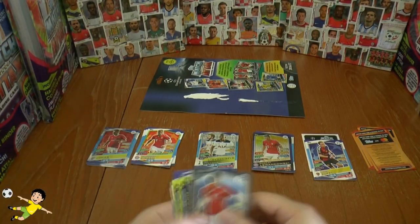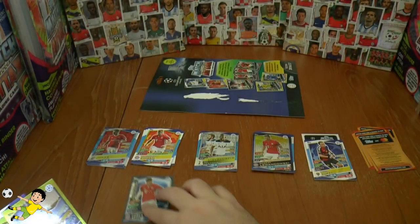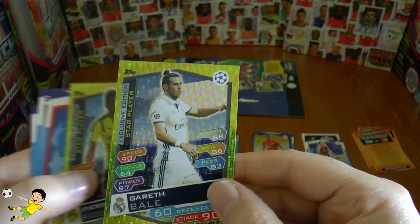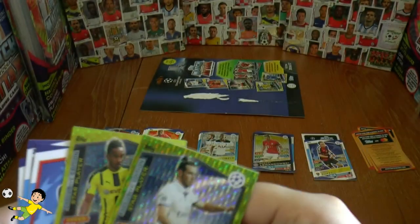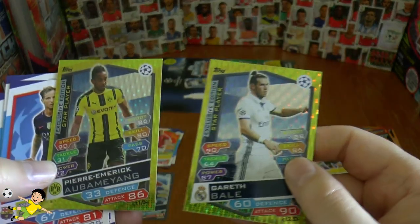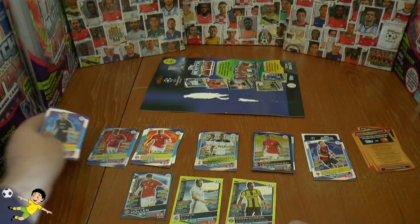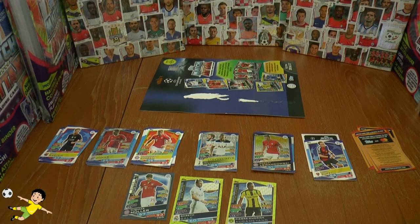That is the entire multi-pack opening. We grabbed ourselves a silver Thomas Muller — not too bad — and two of these exclusive edition star player cards: Aubameyang and Gareth Bale. Quite a successful multi-pack opening. Hope you guys have enjoyed it. Don't forget to slam the like button if you have, and I'll see you all in future football cards and stickers openings. But until then, arrivederci.